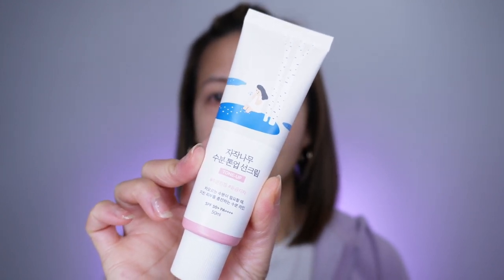I bought this from Amazon, and on the Amazon website it says the sunscreen doesn't have any white cast, but on my skin tone it does have a white cast. The sunscreen has niacinamide, hyaluronic acid, and also something called birch juice, and together all these ingredients are going to make the skin very hydrated.